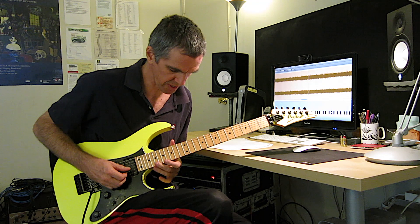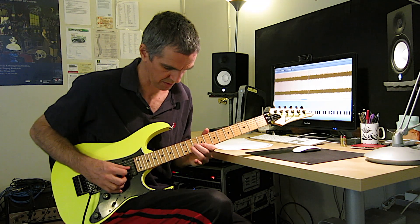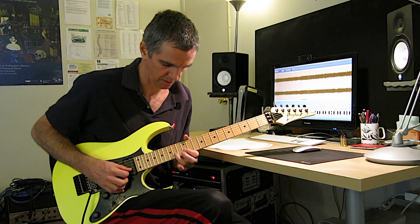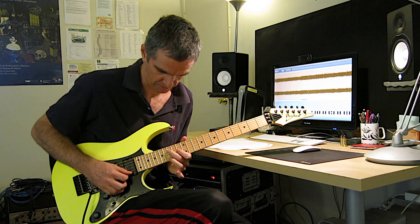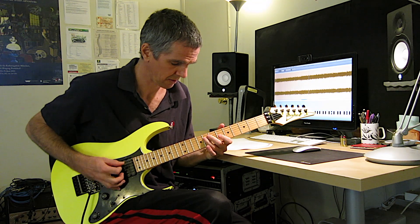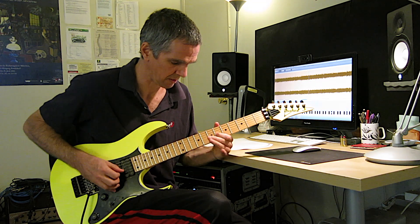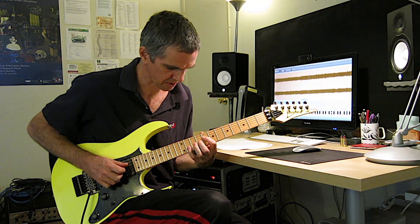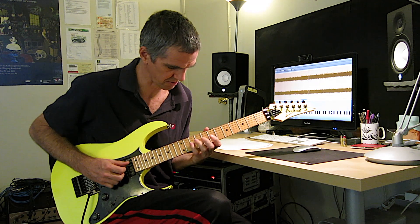There it goes back to the harmony. And then the E Phrygian dominant. Now he does the diminished power chord — one here and the other one here — so they move in minor seconds. You got this sound.